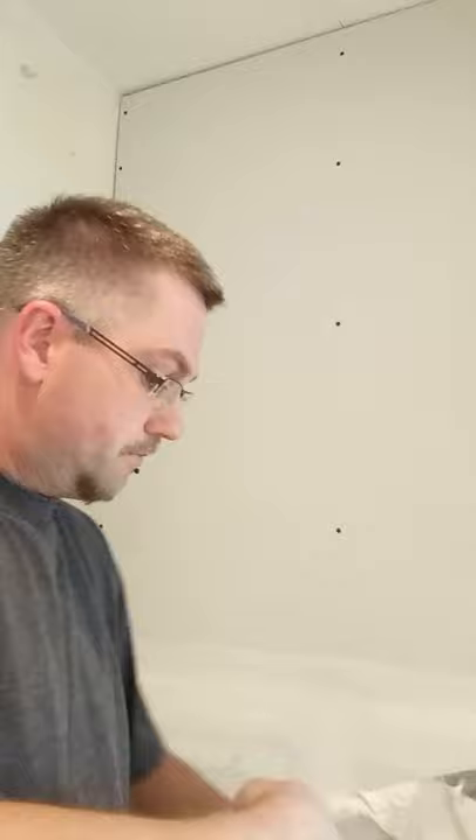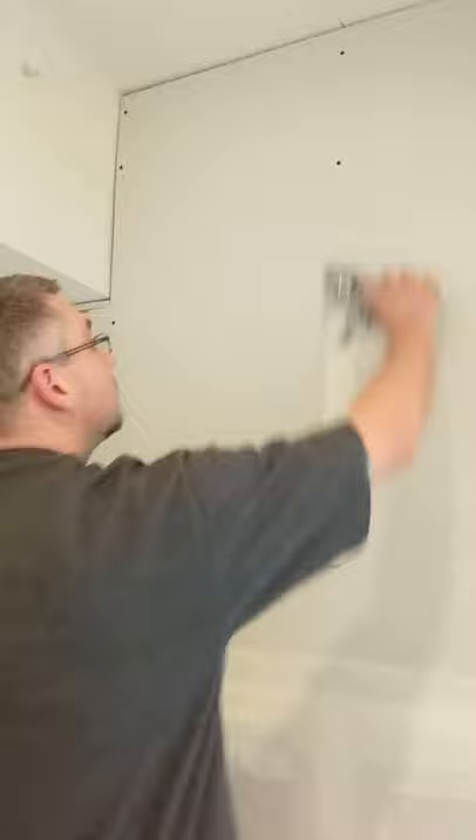In this video, I'm going to show you how to spot screws three at a time. Get a little bit of mud on the end of your knife, about a couple inches worth. Go up, put pressure to one side, push to the other side, and pull them out.